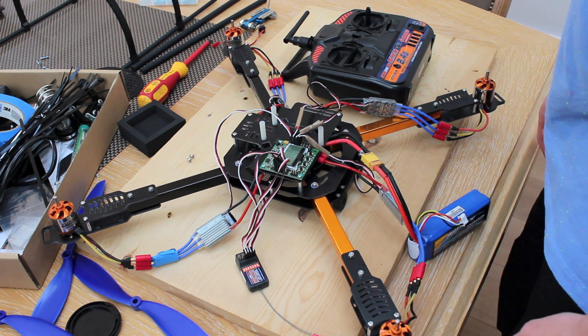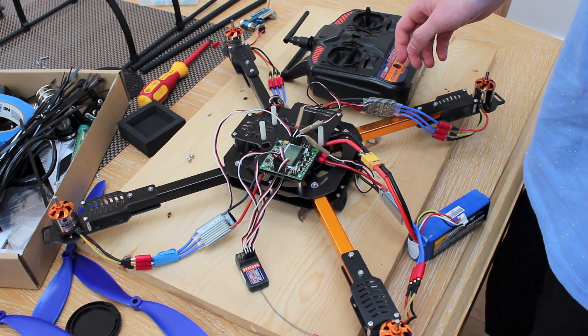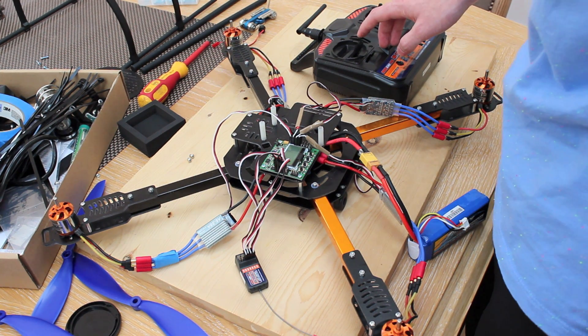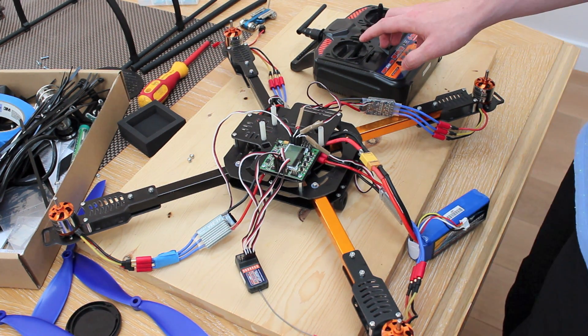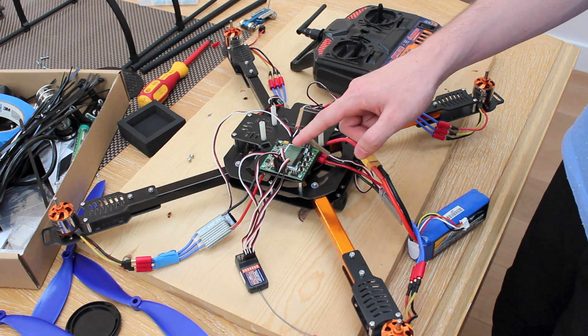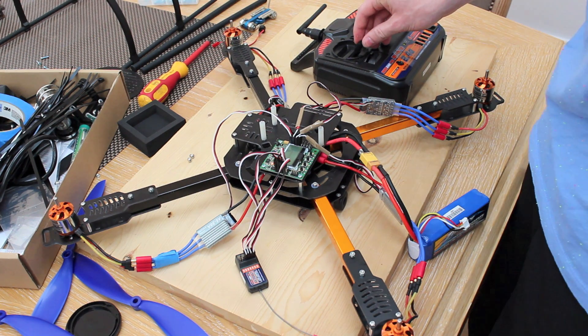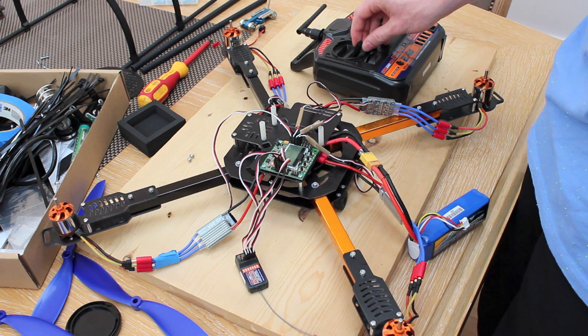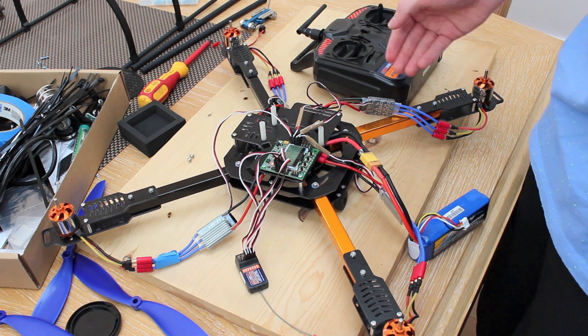Plug your battery back in. Arm it by pushing right on the rudder at zero throttle for a few seconds — the LED should turn on. Now push your throttle up to make sure that all motors start at the same time, which they do.